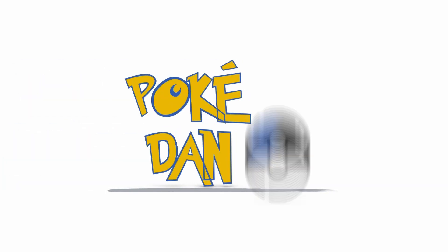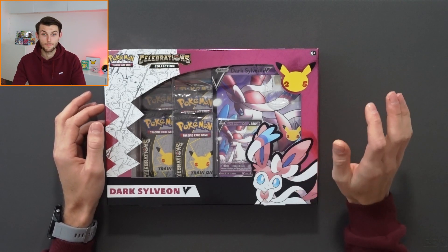Hello, welcome to the video. My name is Dan and today we're going to be opening the Celebrations Dark Sylveon V collection box. Let's get into it.